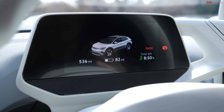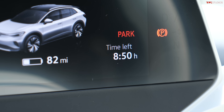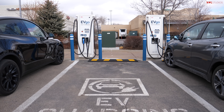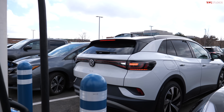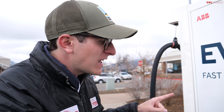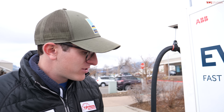At this ChargePoint station we're at 33% state of charge, 82 miles of range remaining, and it would take almost nine hours to reach a full charge — not really realistic. Let's see if we can get that time down. Here we are at a Level 3 charger, which should be significantly faster. Volkswagen says the ID.4 can charge from zero to about 80% in roughly 40 minutes. Just like the ChargePoint station, most fast chargers require their own account or membership — it'd be like needing a different app to fill up at Shell versus Sinclair. Really frustrating.